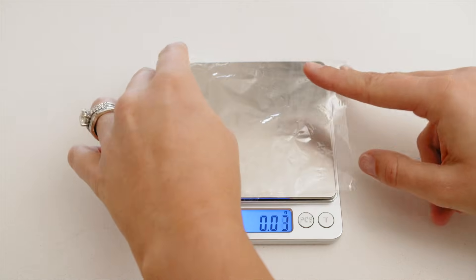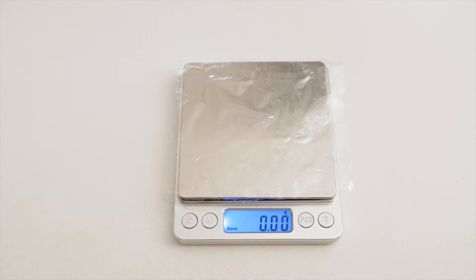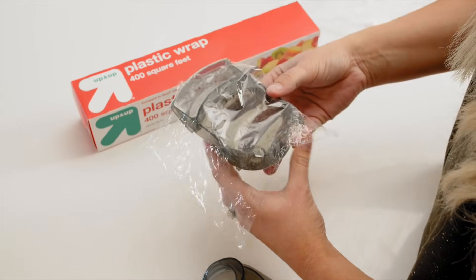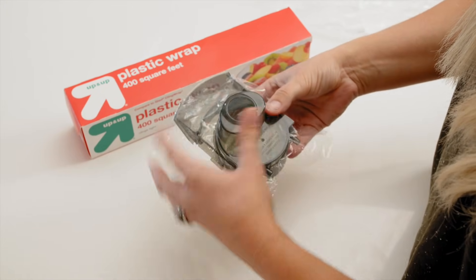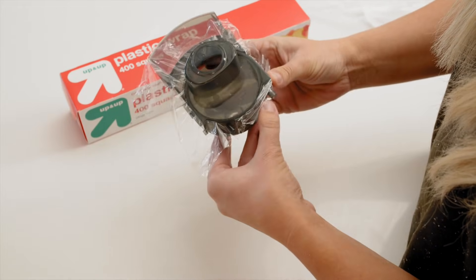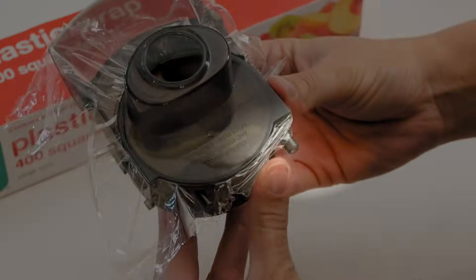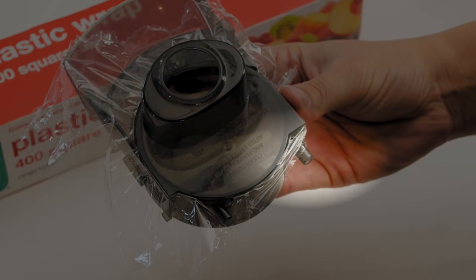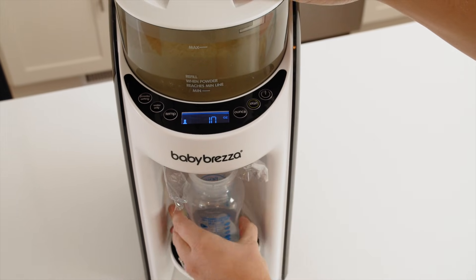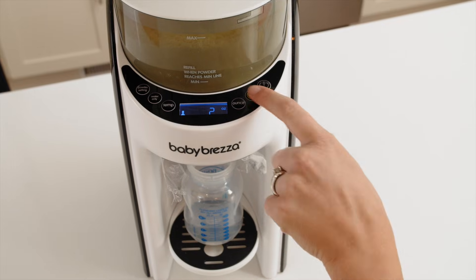Take a piece of plastic wrap and place it on a food scale to zero out its weight. Then place the plastic wrap on top of the bottom section of the mixing funnel, making sure it's perfectly flat. Then carefully insert the funnel cover lid, making sure the plastic wrap lies across the entire funnel and doesn't cover the water connector in the back. Then insert the funnel in the machine and press start to make a 60ml bottle.